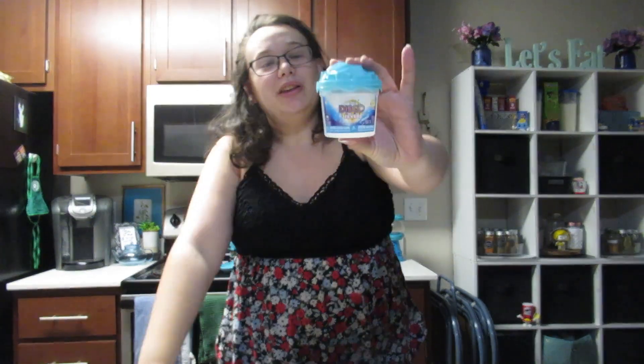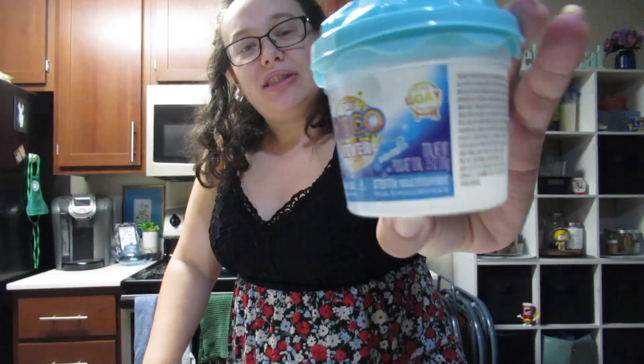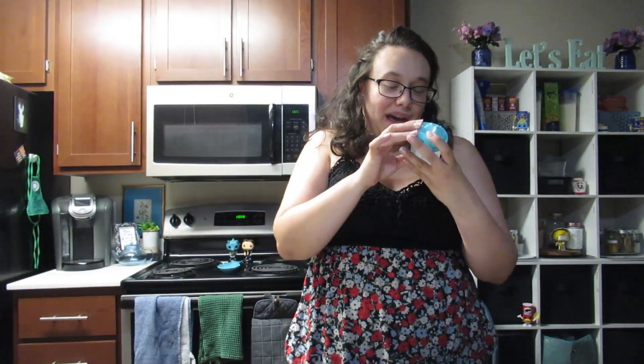Today's video is going to be different because I have never played with slime before, so I bought this slime. It's called Disco Fever and it says it's the best slime. It's also scented. So we're going to play with slime today.